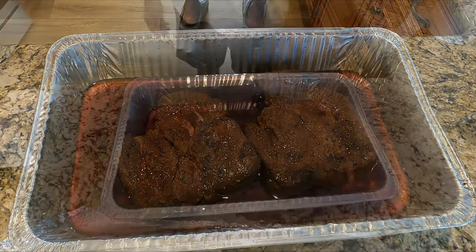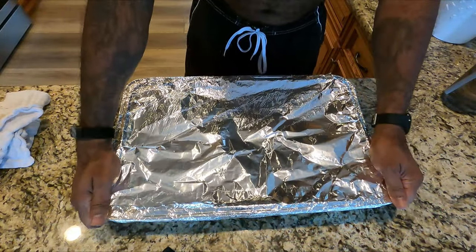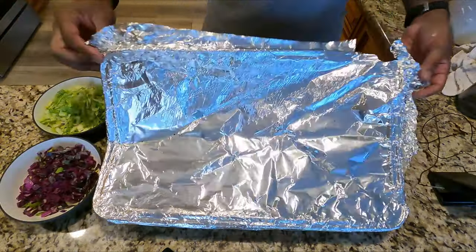They smell and look fantastic. I open them up for about five minutes just to stop them from cooking, and then I'm gonna let these guys rest for another hour.